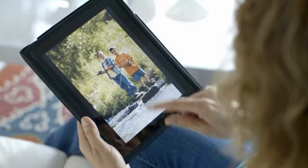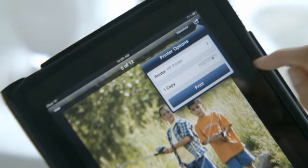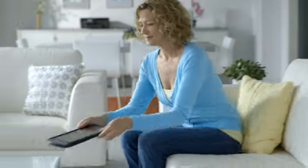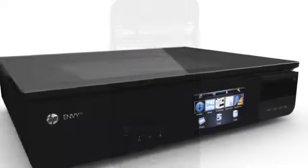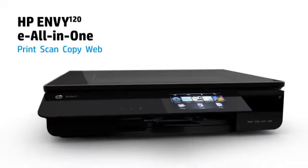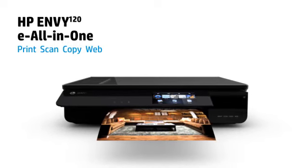You can print from an iPhone, iPad and iPod Touch, and from Android and BlackBerry smartphones and tablets. And our free apps make setting up and printing from your mobile device easy. HP Envy 120 — the future of printing designed to make you look good, now appearing in your living room.